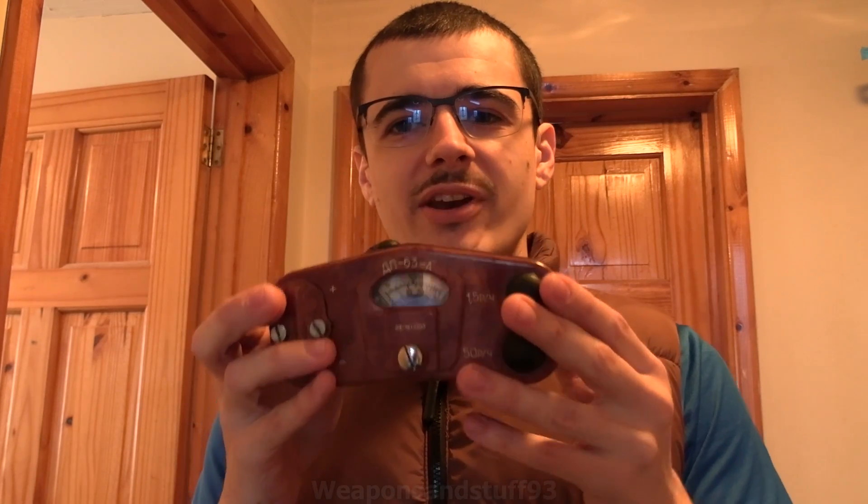Hello, so as lots of you know, I like Geiger counters. However, this is the first Geiger counter I have ever used that itself is horribly radioactive.